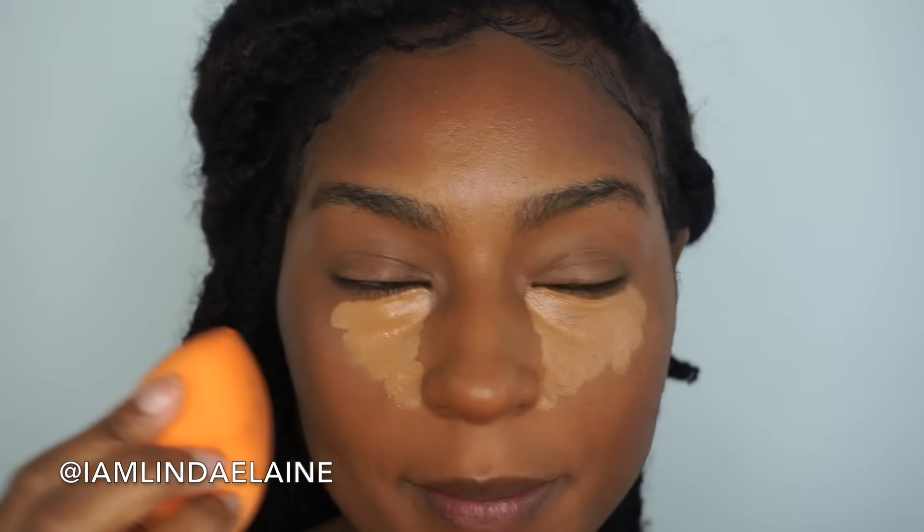Now that I'm contoured, the next step is also to have a really good full coverage concealer. Today I'm going to be using Too Faced Born This Way, but there are other great full coverage concealers like the Milani Erase and Correct — that's also a really good full coverage drugstore concealer. I'm the color butterscotch in this concealer.